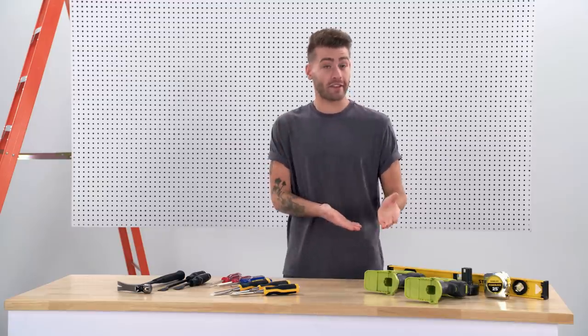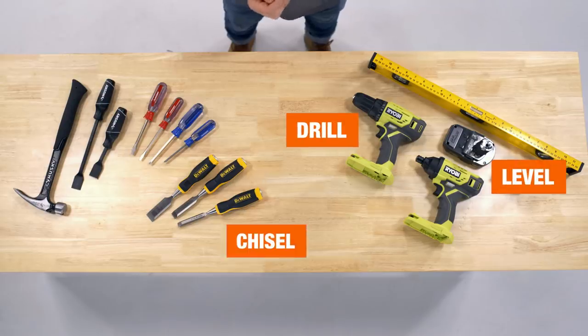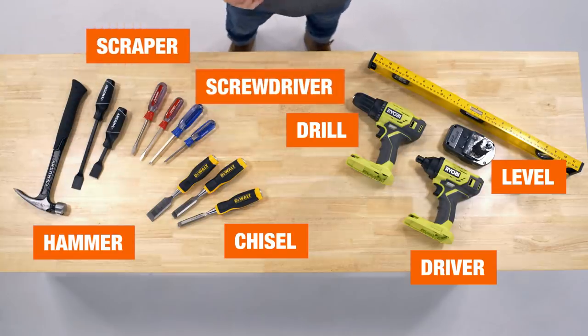First things first, let's talk tools. We've got a basic homeowner's kit that can help you do just about anything you set your mind to. Let me show you what they are and how to use them.